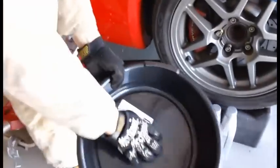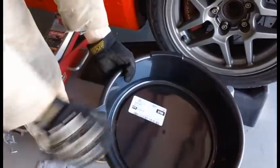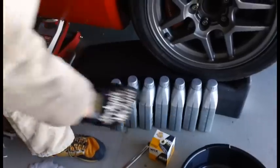This is my oil pan — it only holds seven quarts, so I actually have two of them. I'm going to be recycling the oil today, so I've got that one to pour most of it into.